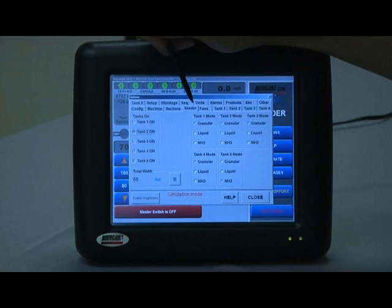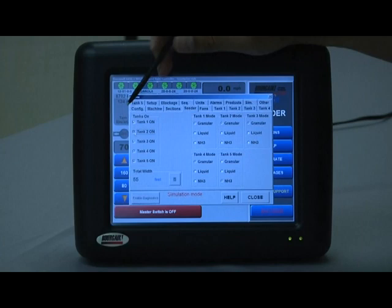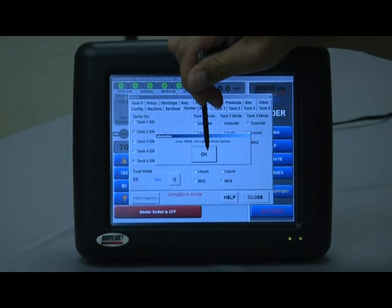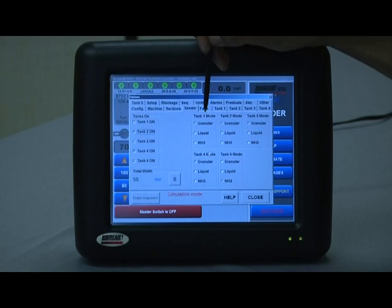For the case today I'm going to leave everything on. Under machine, total width — if we are using sections as indicated by the six green bubbles, when we enter this it's going to say enter width through the sections options. If we were not using any sections, this is where we enter a simple drill width.